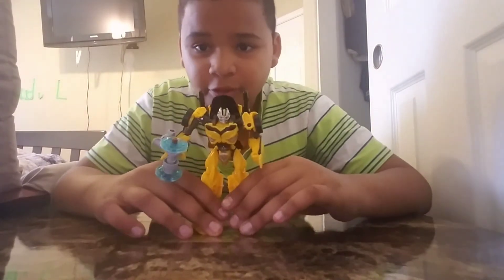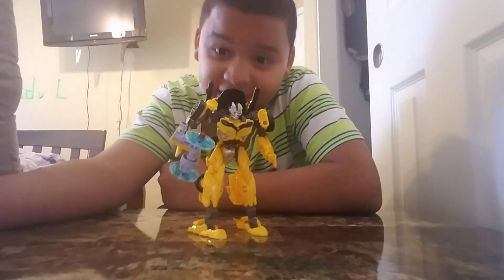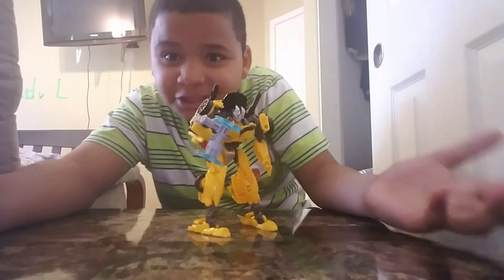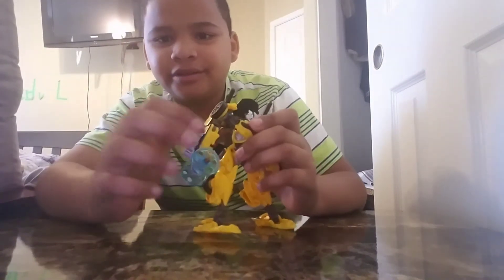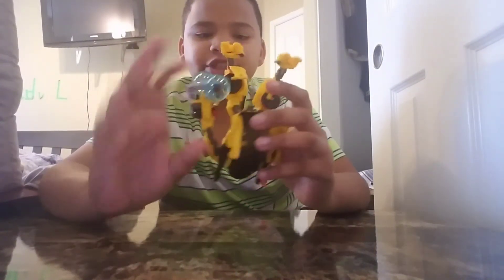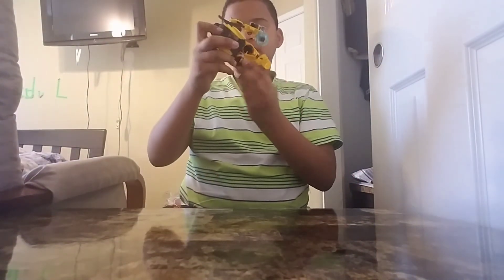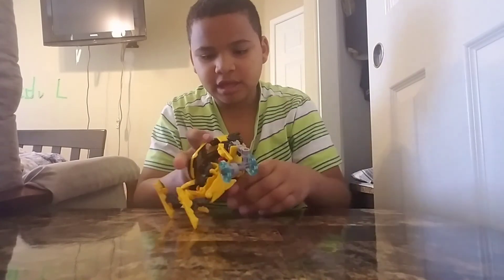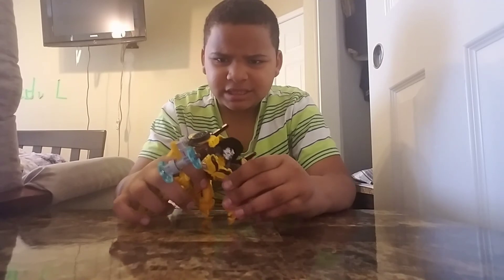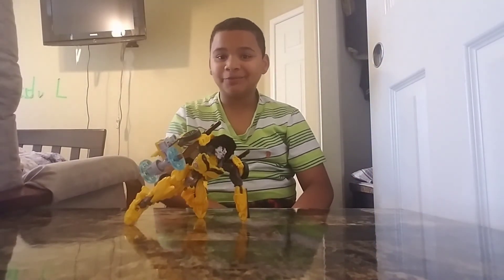If you've seen the movie, Bumblebee has like a hammer that he can hold like that, but this time I made my own custom hammer that can connect to his hand like that gun I showed you earlier. Optimus just punches him — man that leg — put that hand down, and then, bam. Now he looks like he wants to end up finding someone.